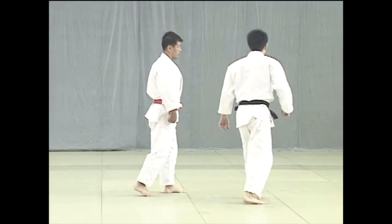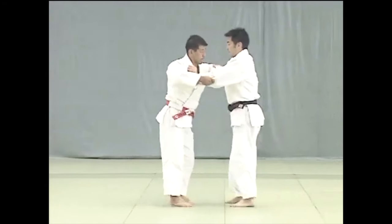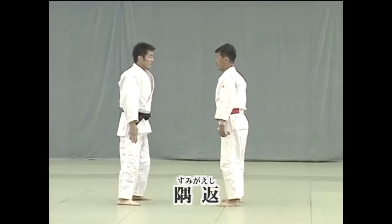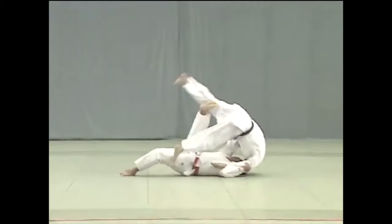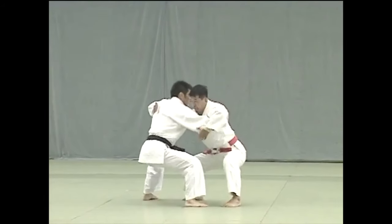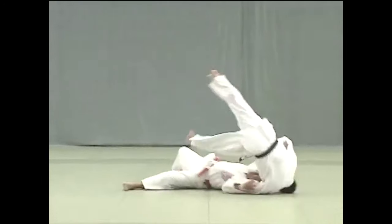The jacket plays a big role making things far more reachable — you have far more options — but when it comes to the fundamentals and how you get someone to react, or the points you need to target when it comes to unbalancing, they will forever be the same place. The jacket, in my opinion, is just an intermediary that makes reaching that point far easier.